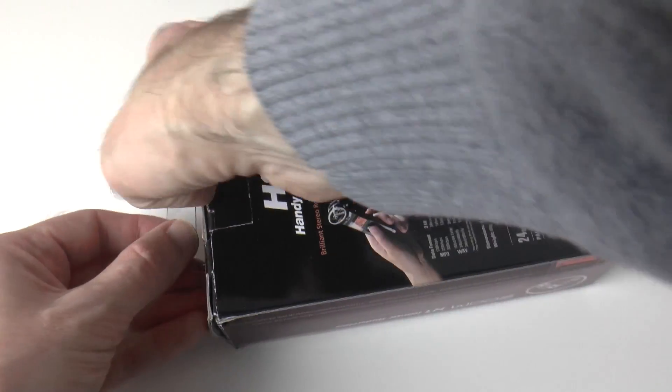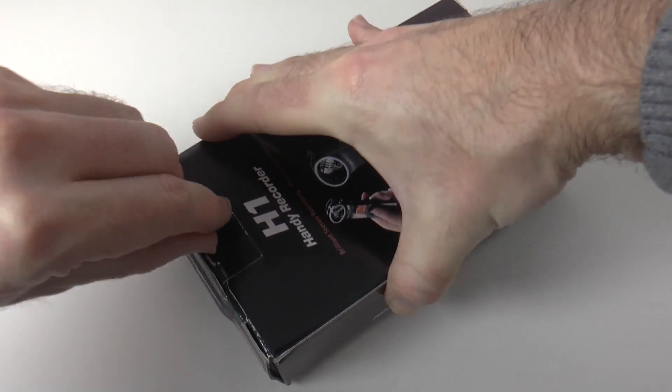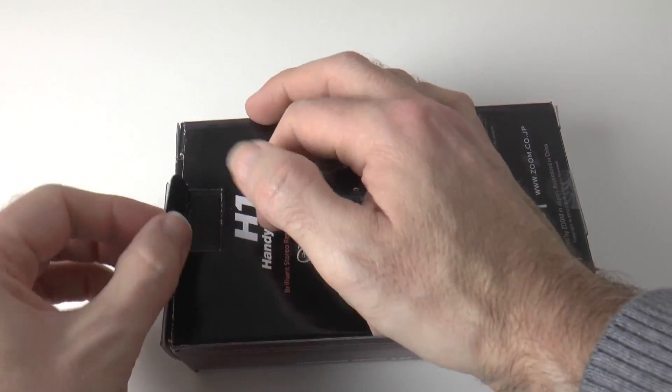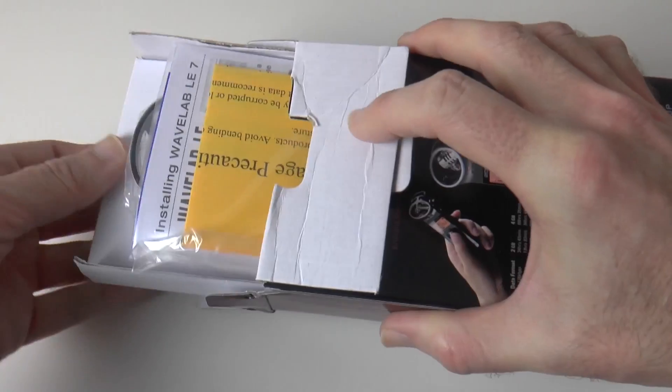So let's get this unboxed anyway. This is the unboxing and first look. I must say I wasn't that impressed with the actual packaging that this came in — it was a little bit crushed and damaged, but it's the product that counts. So let's have a look and see what we get inside the box.